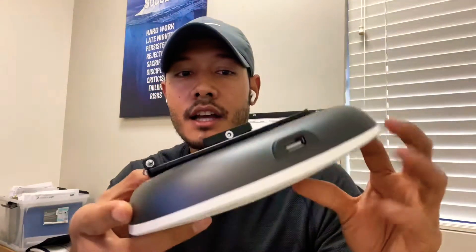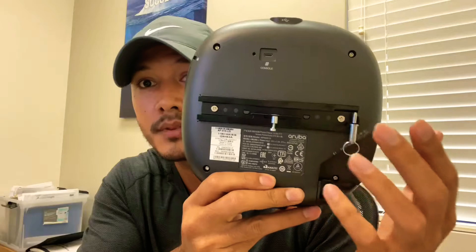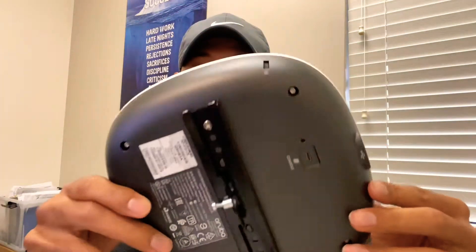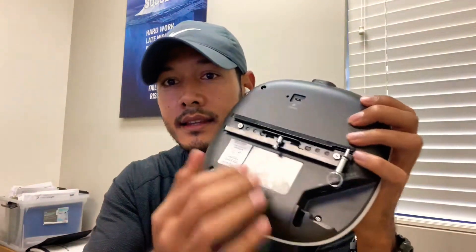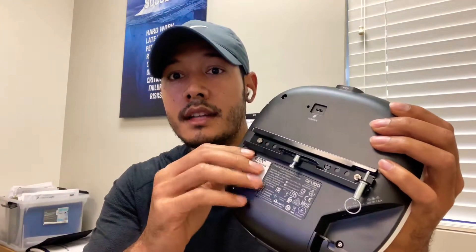As you can see, this is the new AP mount that comes in the box. When you open the access point from the box, all you will see is the plastic wrap and this mount in the back. You have to buy a separate mount depending on which type you're going to use.